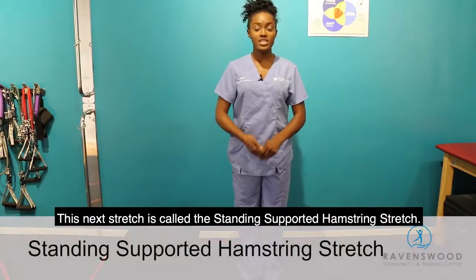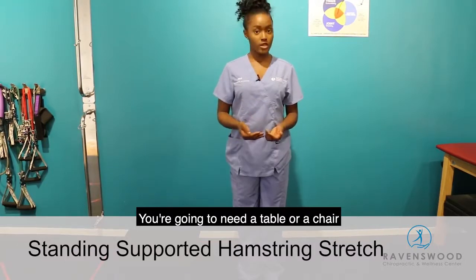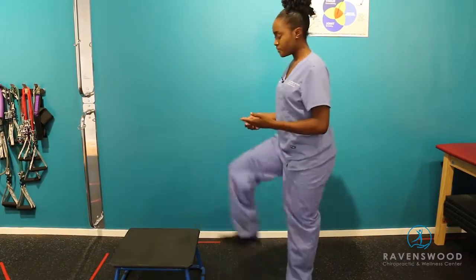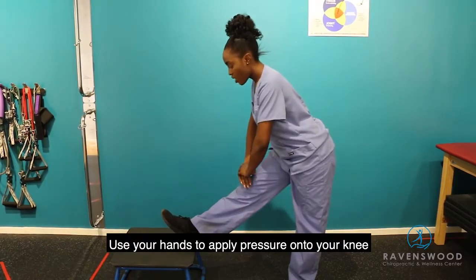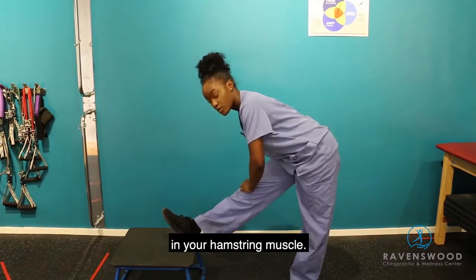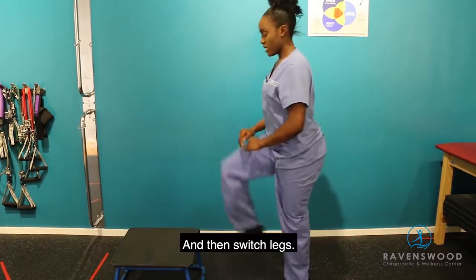This next stretch is called the standing supported hamstring stretch. You're going to need a table or a chair. Place your heel on the edge of the table or chair and keep your knee locked. Use your hands to apply pressure onto your knee to get a good stretch as you bend forward in your hamstring muscle. Hold for 30 seconds and then switch legs.